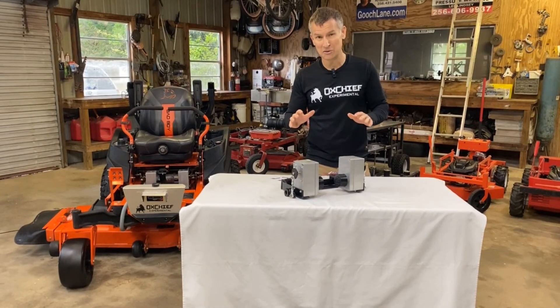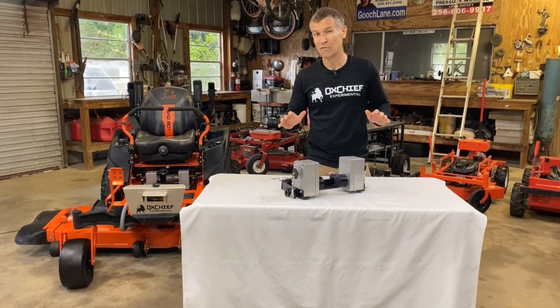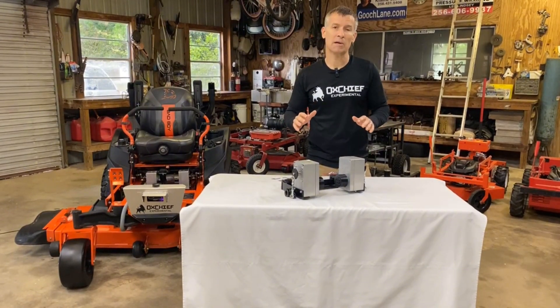If you Google servo assembly for a zero-turn mower, you don't find anything that you can buy that's ready to go — that's plug and play.